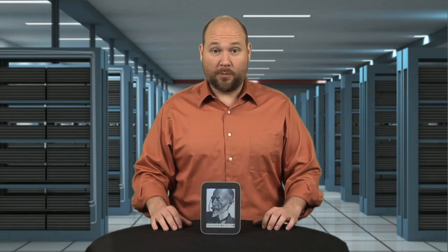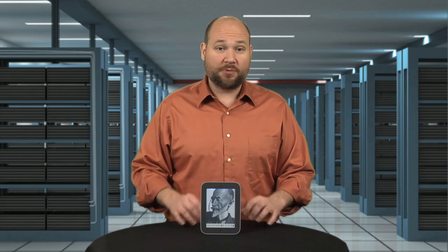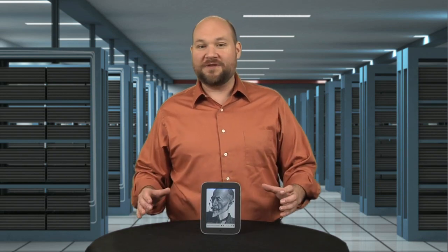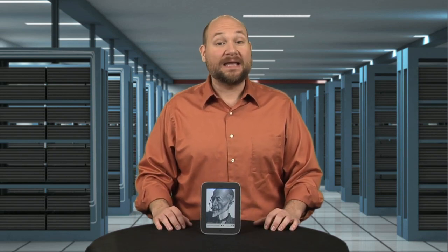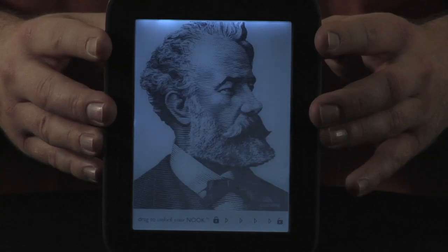Not only did Barnes and Noble make the 2012 Nook lighter and give it an anti-glare screen protector, they added a killer feature for nighttime reading: an integrated light. I'm Bill Dettweiler, and on this episode of Cracking Open, I'm going to show you what's inside the new Nook Simple Touch and reveal the secret behind its glow light.